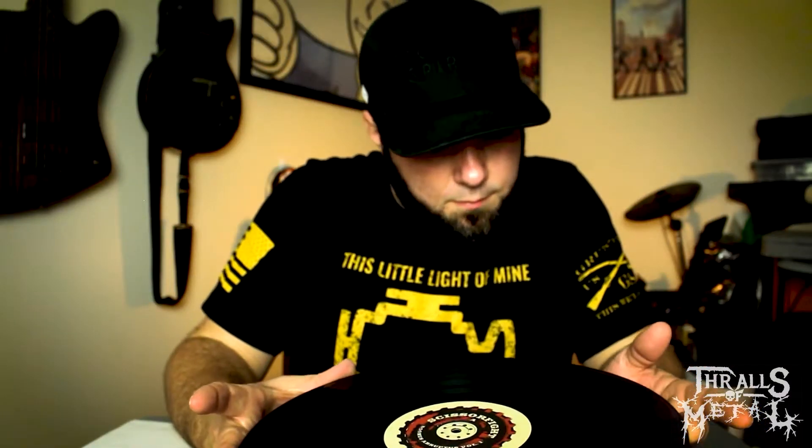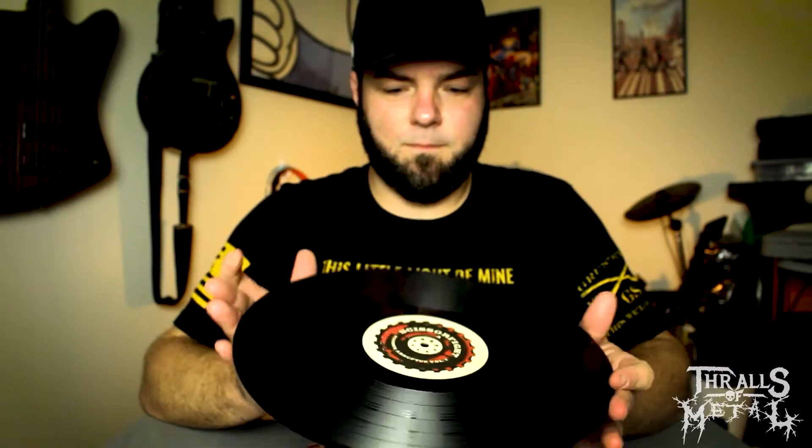Pretty basic — there's some stuff on here you can get out, and you get some fuzz and paper remnants because of what they put it in, which is just paper. No track listings on here or anything like that.